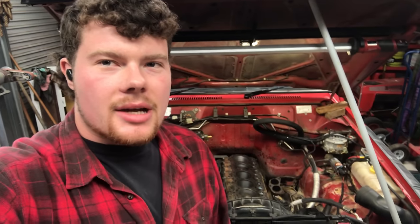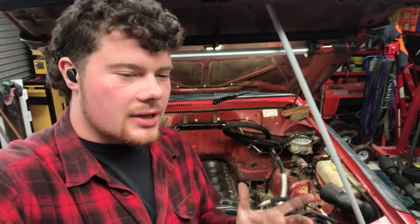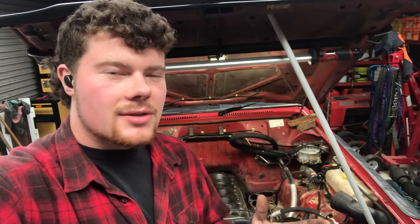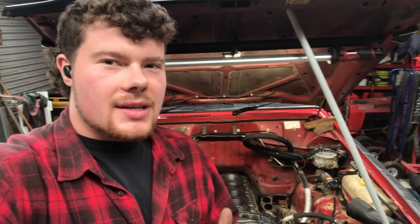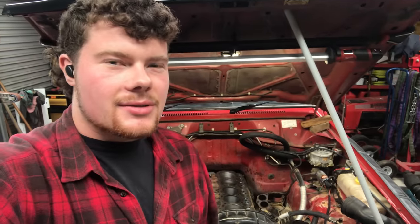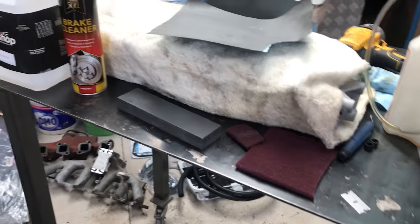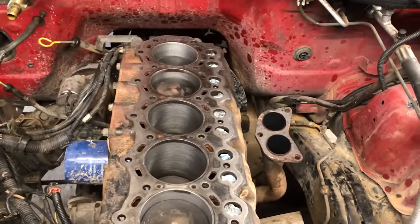We're nearly ready to put the new cylinder head back on. This is probably the most important part of the whole job — making sure we get that block deck dead clean, dead smooth, and prepped to put the gasket and head on. Take your time at this part. If you rush, you'll end up doing the whole job over again. This only applies to cast iron blocks — I'll show you the differences for aluminium. Keep in mind there are heaps of different ways to do this; this is just how I do it and it's always worked for me.